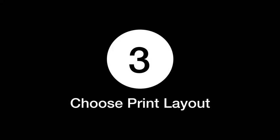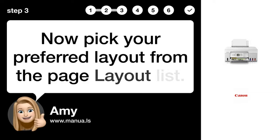Step 3: Choose Print Layout. Now pick your preferred layout from the Page Layout list.